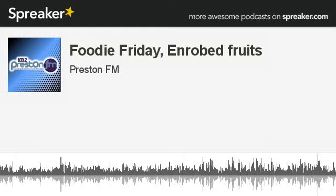You're listening to the Chat City interviews from 103.2 Preston FM. So, Christmas present food - that's right, we're going to do some enrobed fruits. Enrobed fruits - and what are you going to enrobe them in? What better than chocolate! And I'm just slicing some apples incredibly thinly here, so they're about a millimeter thick.